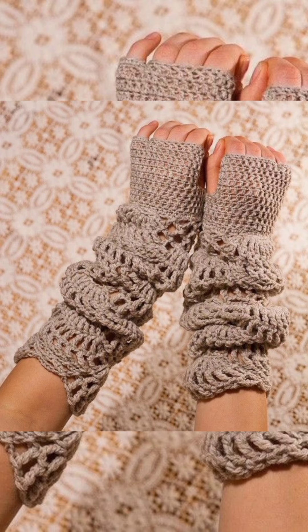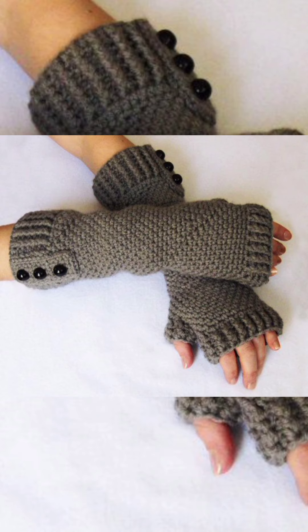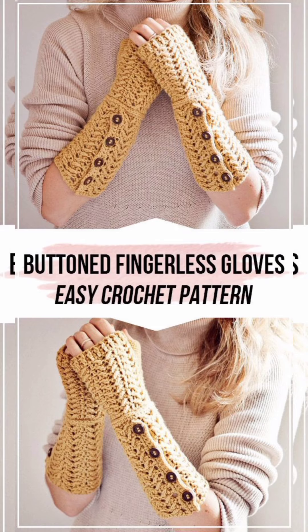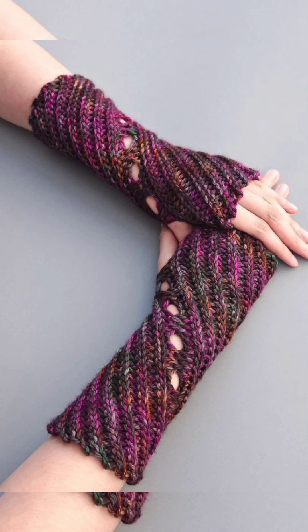These are very nice and gorgeous. You can also decorate them with different beads or other embellishments. They are very easy to use and easy to make, and you can wear them for outdoor events as well.